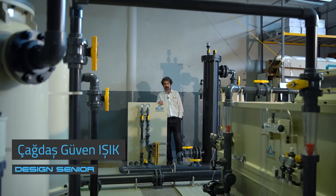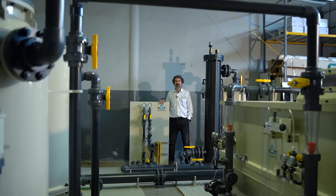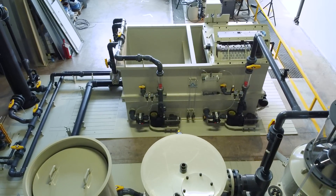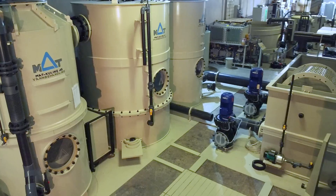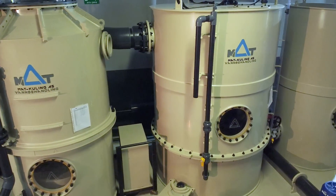Hi, welcome to Mat Factory. This week I will explain you about our recirculated aquaculture system skids, also known as RAS skids. We provide all in one a complete package for RAS systems — it's a complete solution.